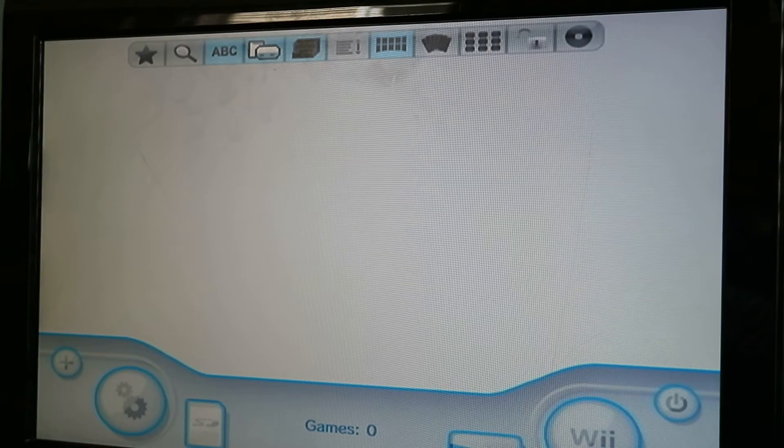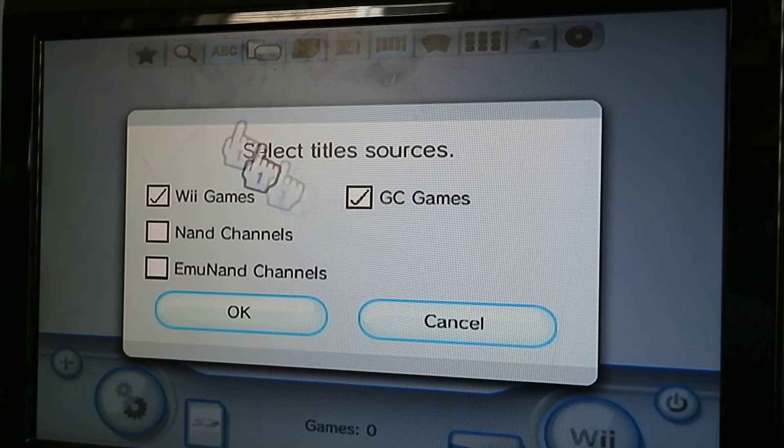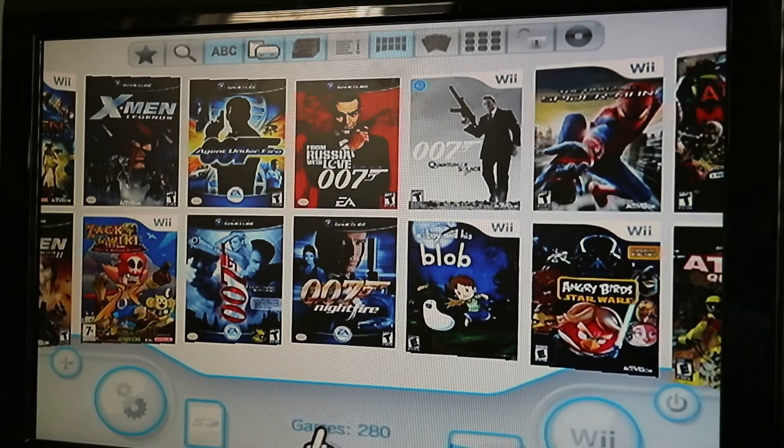I have a two terabyte drive, so it's dog full of games. There's that little Wii icon up top — you select that and it'll select your sources. I typically only ever show these two, but you can also show your EMU NAN channels, which are your WiiWare, N64, and other WiiWare or NAN channels games.